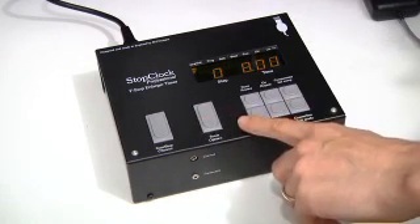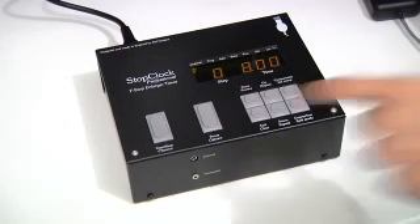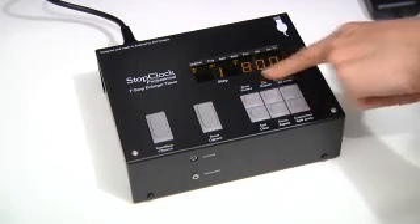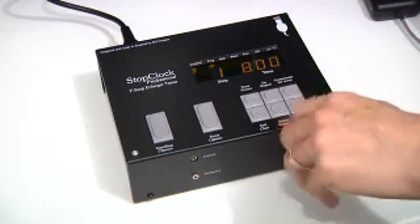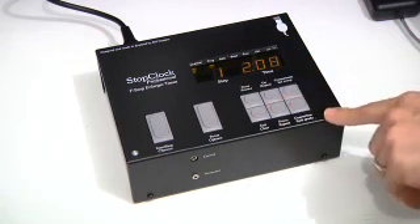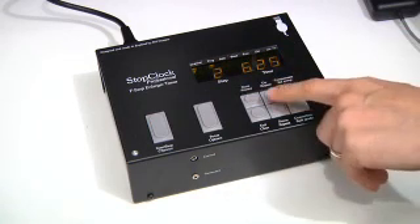The other thing you can do with programming mode is go in and edit what you've done — you don't have to clear and start again. Going into programming mode again, it tells me the first step was 8 seconds with a base exposure, and I can change that to whatever I like. I can make that more modest, then go to the next step and reduce that as well.